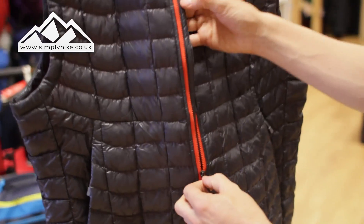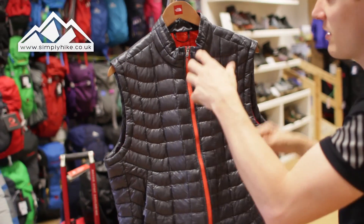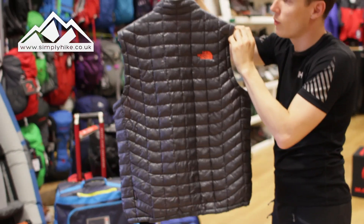While I do the zip up, you can probably notice this storm flap here — that's really about reducing wind chill rather than waterproofing. That's what this gilet is really about: taking off those early autumn and winter chills, especially if you're going to be doing some early morning walking.